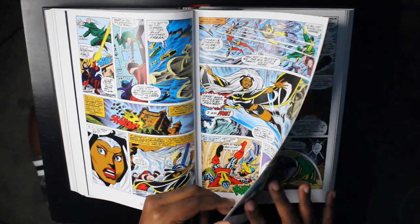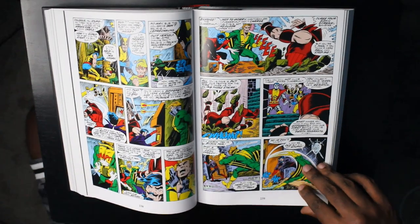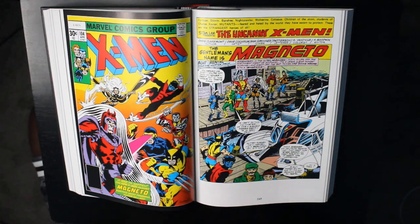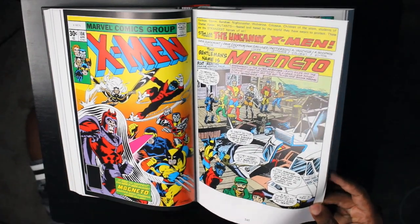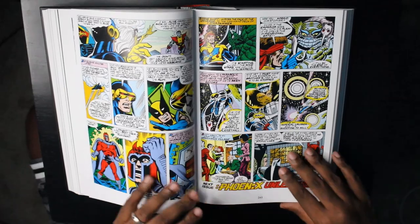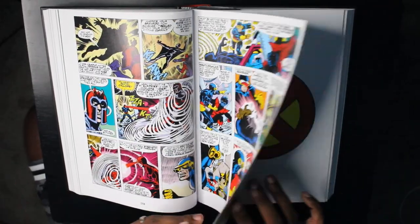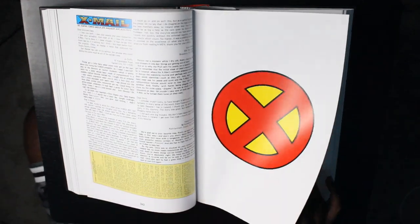One thing I will say is it can be a little slow because you're getting these little bits of character development drip by drip by drip — like an IV — throughout the 35 issues collected in this book. Here we got an appearance by Magneto in issue 104, very cool. We'll find out later why Magneto's here to tussle with the X-Men again. And again, we're in space, and the space stuff is probably some of the least interesting to me — it's just not what I read the X-Men for.